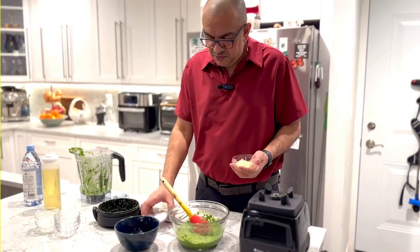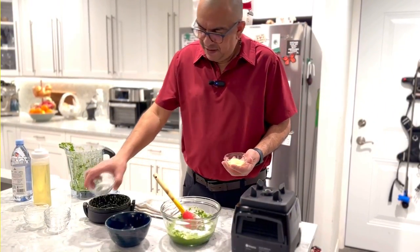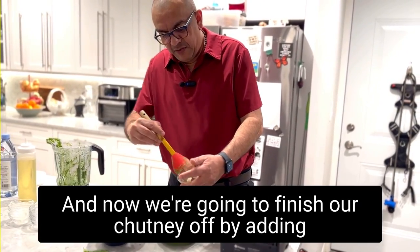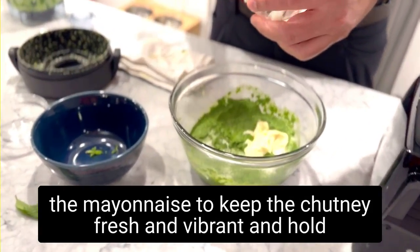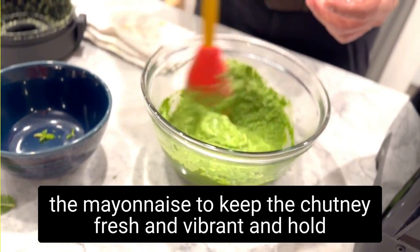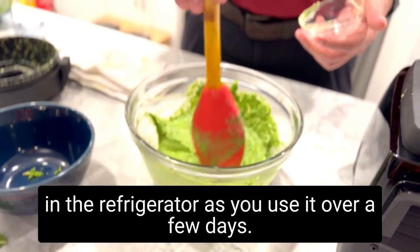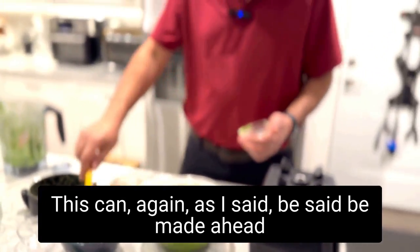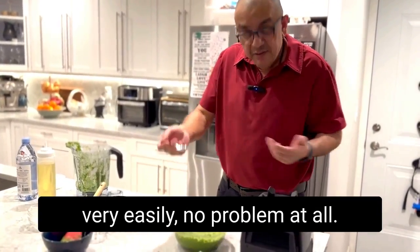We'll salt it — about a tablespoon and a half of salt, depending on your flavor profile. I like salt. And now we add the mayonnaise. Today we're using a Kewpie mayo — Japanese mayo. We blend it all in together, and that's our cilantro mint Hari Chutney.